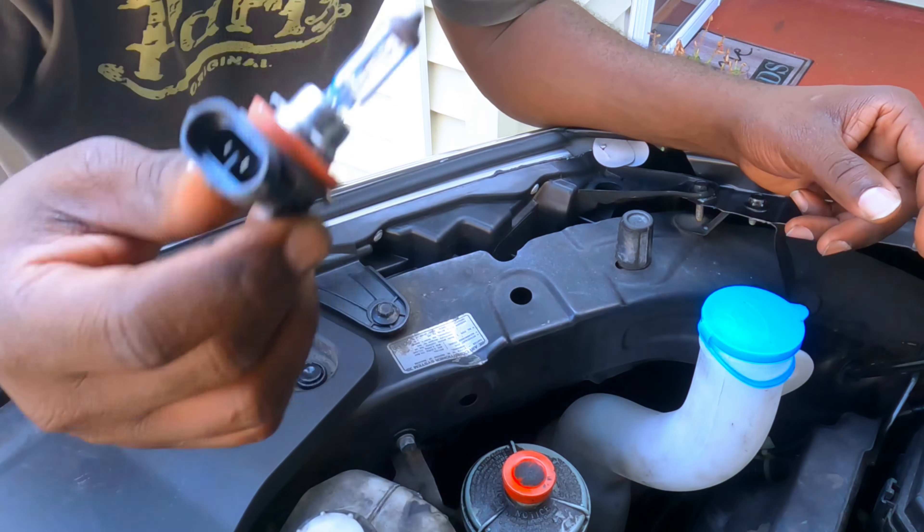Let's take this off — it'll be easier with a couple of pop clips, two of them. Same thing: press the clip, unplug the cable, twist the bulb out.